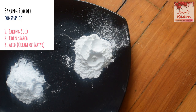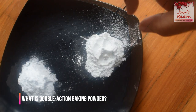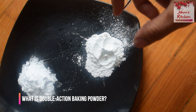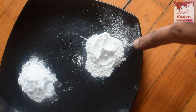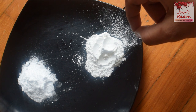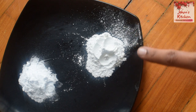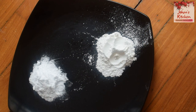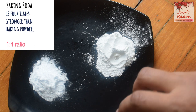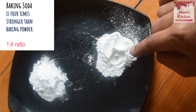Baking powder contains corn starch and acid. Baking powder has a double action. The first reaction happens when you add the cake batter to a liquid. The second reaction is a slow reaction that happens in heat. Baking powder takes more time compared to baking soda.